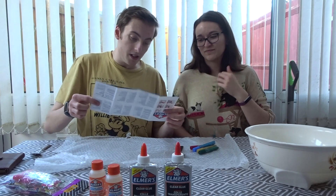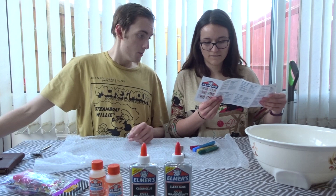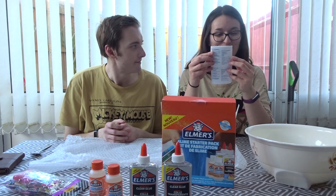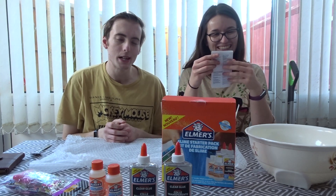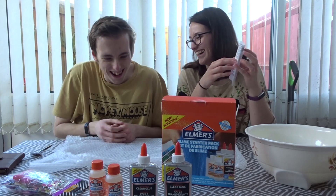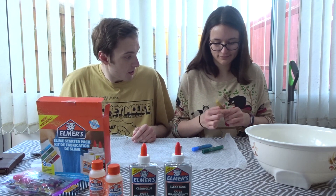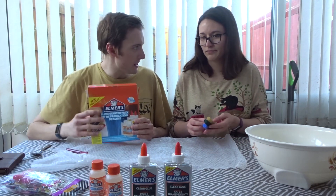We don't need the instructions because we don't speak any of these languages - welcome to German lessons with Emma. Under that... I've picked my color. I'm going with red - it's the best color ever. I'm going with yellow. Blue? You're going blue. Green? Too many choices.